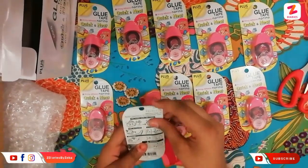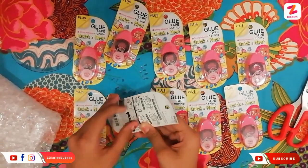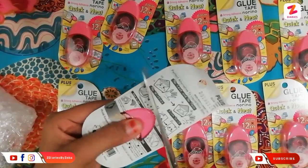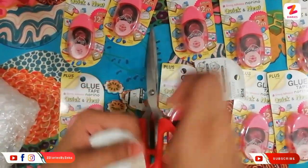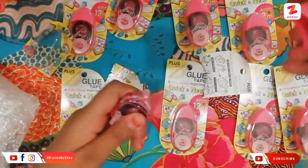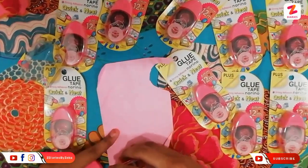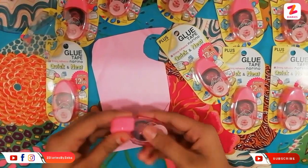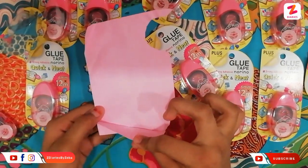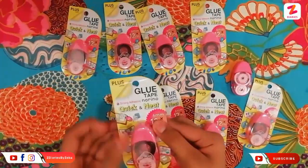Let me open and show you one piece. This is the glue tape — like this. So cute and neat.